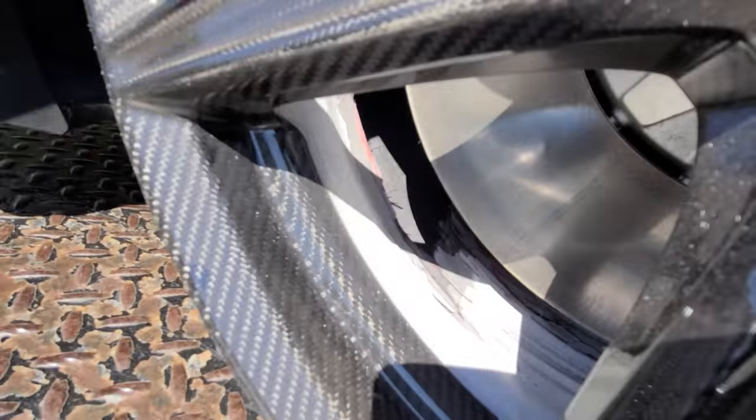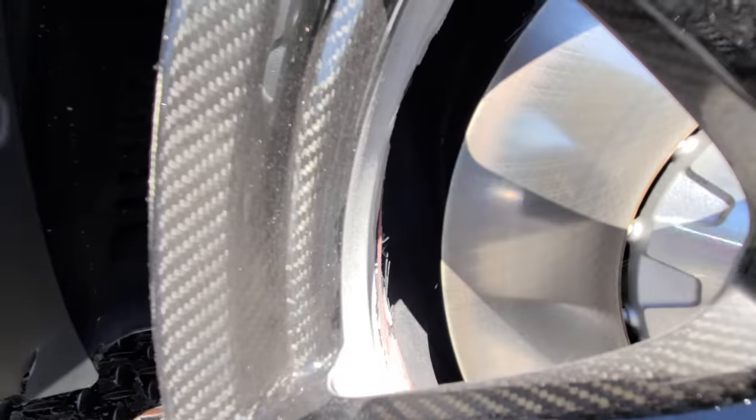I couldn't imagine having my own set of carbon wheels do that, especially on a track pack GT500. Fully exposed. I think the price of those wheels are well over $10,000 for a set. I'm really shocked about it. I'm sharing this with all of you because I know so many of you who follow the channel actually do own cars with carbon fiber wheels, so I want to ask if any of you have experienced something like that before.